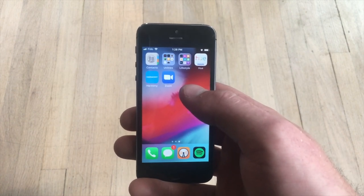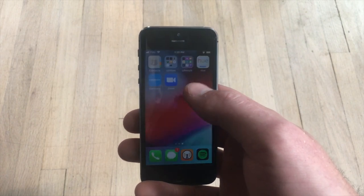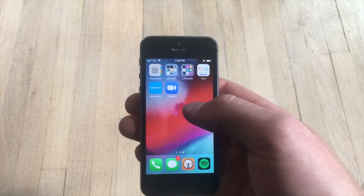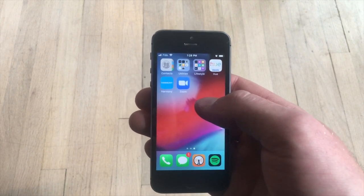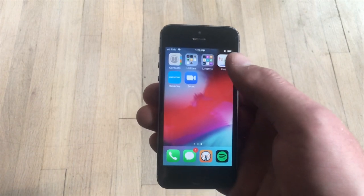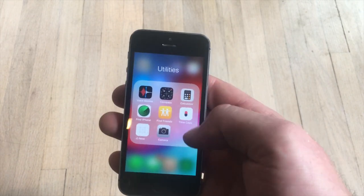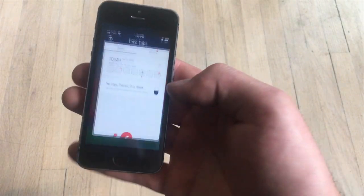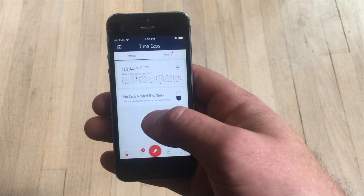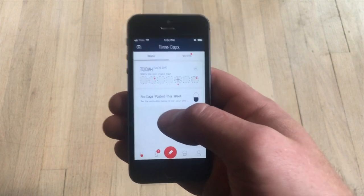The hitch is someone has to know the password. I have kept the password myself in the past — I found that didn't work. I have given it to other people — I found that didn't work either, because eventually I would just ask them for it, and then I would install a Reddit client or Facebook or whatever. But depersonalizing it with an app called Time Caps, you can put information in to seal away from yourself for an amount of time.